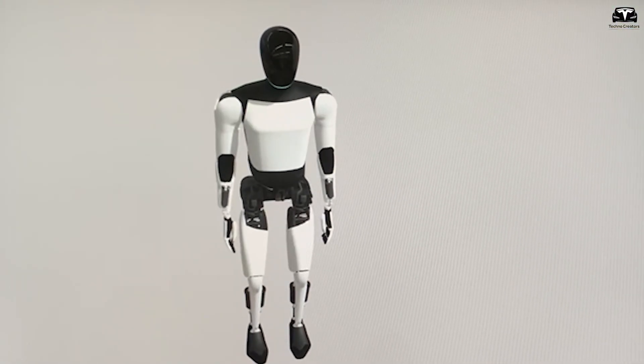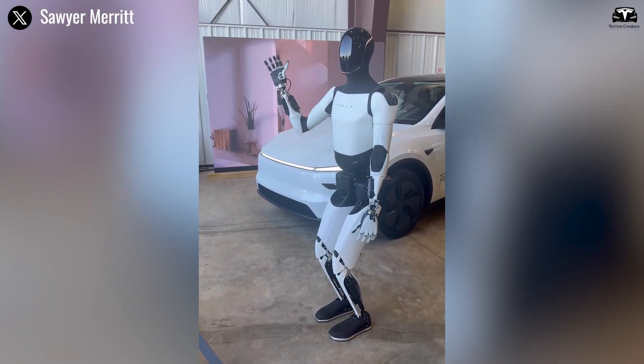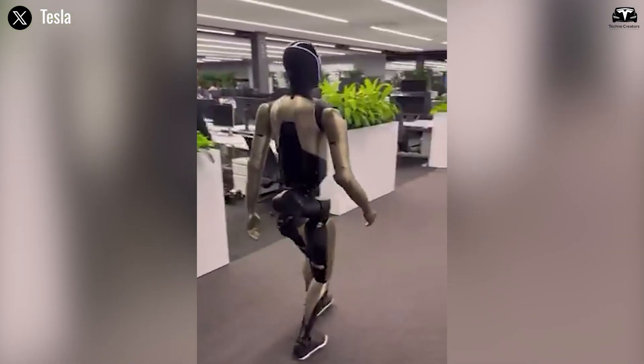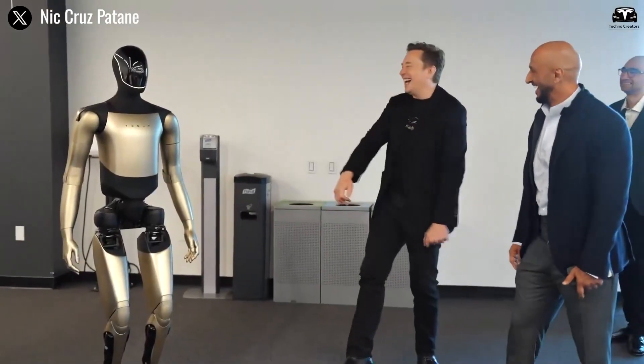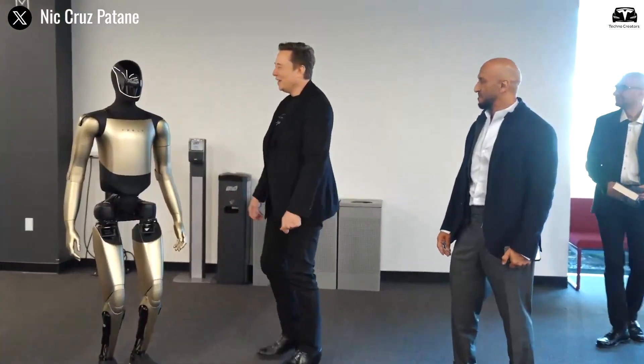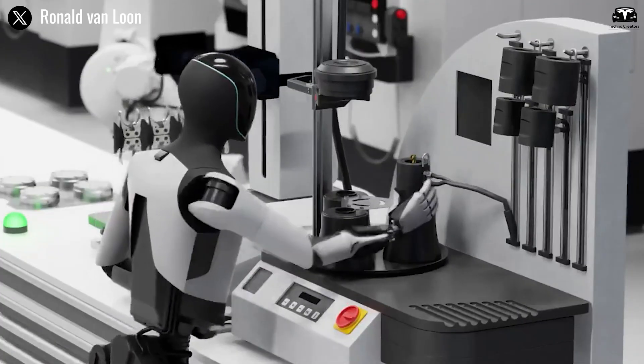But balance alone doesn't make this display extraordinary. What truly surprises the audience is the natural fluidity of the robot's movement — no harsh mechanical jerks, no awkward pauses. Every step flows into the next like a practiced tai chi sequence. The reason lies in Tesla's use of biological motion mapping.